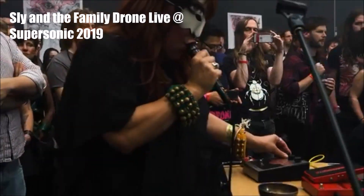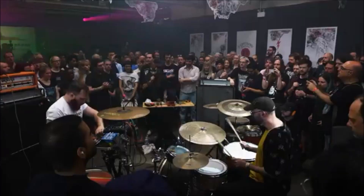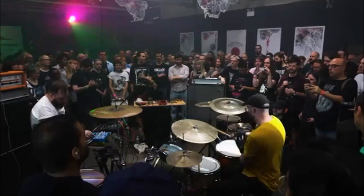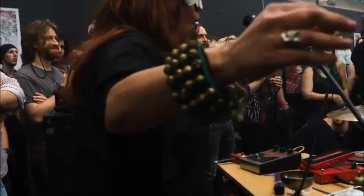Last month I received a message from my friend Matt Cargill, who is head honcho behind Noise Titans Sly and the Family Drone. Matt asked me if I would be willing to have a look at building him some kind of two-channel bent video mixer.